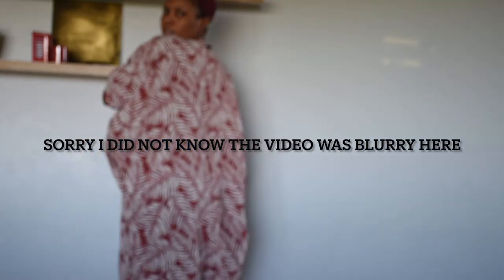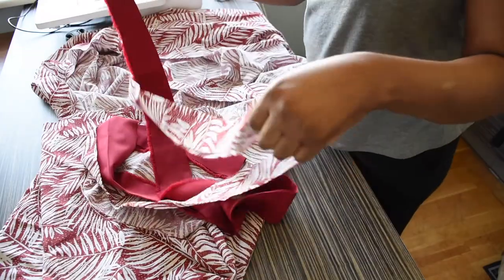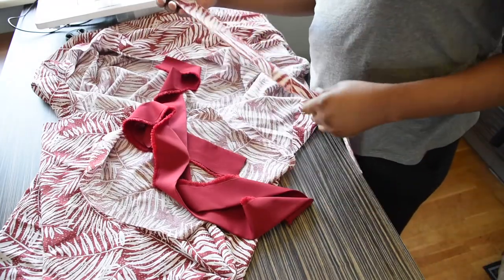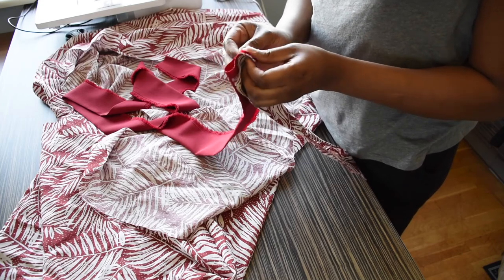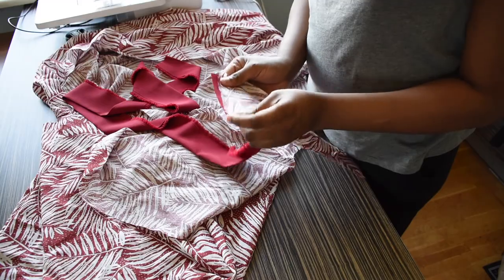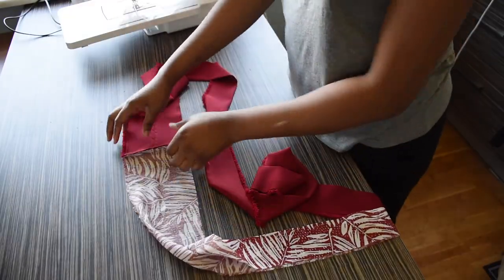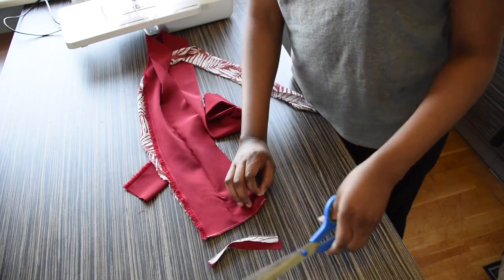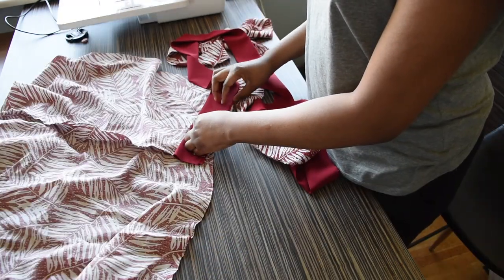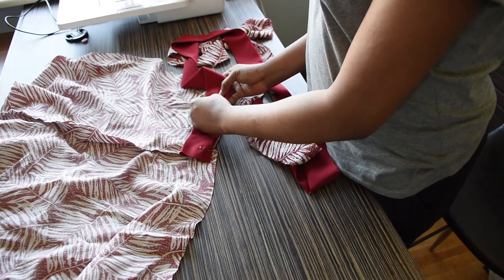This is what the kimono is looking like right now. What is left is for me to add the collar to the kimono all around. I discovered my fabric won't be enough for my collar, so I am adding the red crepe fabric to it and joining them together. I am just going to start pinning my collar from the bottom of my dress and it is going to go all the way around back to where I started from.